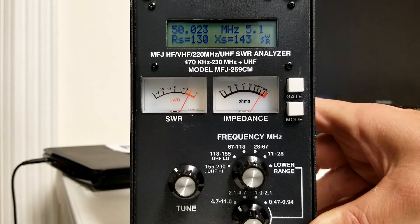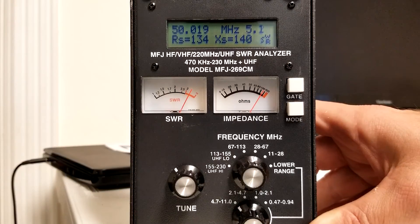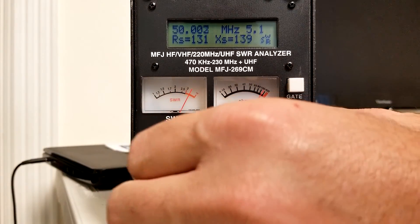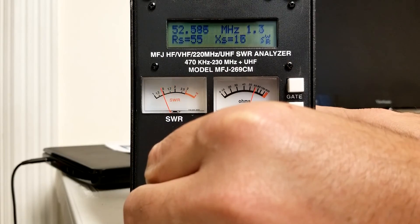Now we have the antenna hooked up to the antenna analyzer — this is the MFJ-269CM. We're going to go through four bands to give you an idea of the tuning we've done. We'll see that 40 meters still needs some work. Let's try six meters first. I've gone ahead and put it close to 50 MHz, and you can see in the top right corner we're at about 5.2 SWR — not the greatest. Our six meter repeater is at 53.270, so let's tune up to that frequency and see where our SWR lands.